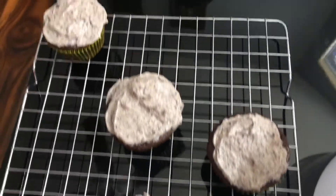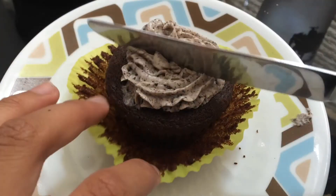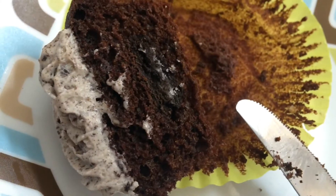Hey guys, it's Sweet and Delightful and today I'm going to show you guys how to make these really delicious surprise filled Oreo cupcakes along with a cream cheese and Oreo frosting, and this is literally so delicious.